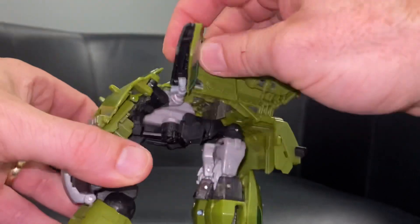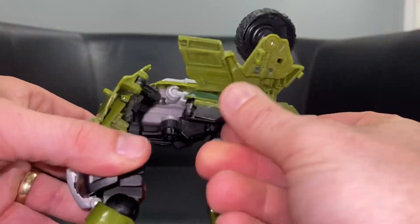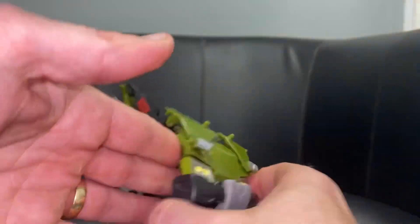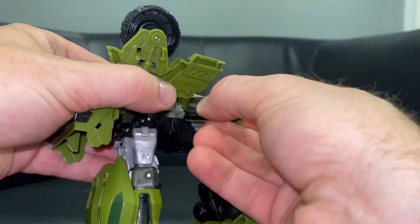We're going to take what were the shoulder pieces - bring this carefully underneath the roof, turn it around 180 degrees, and slot this into position in the back. We're going to do the same on the other side: bring this down, turn it around.